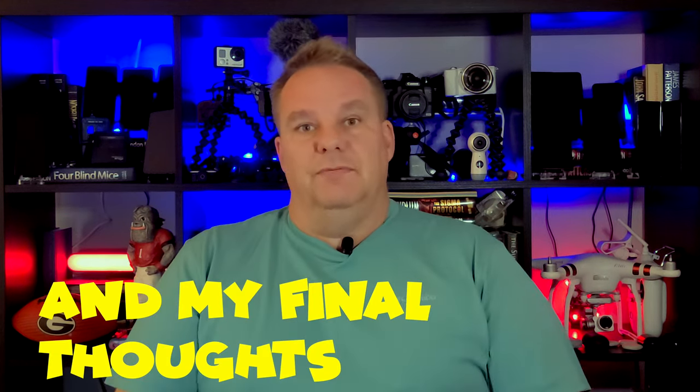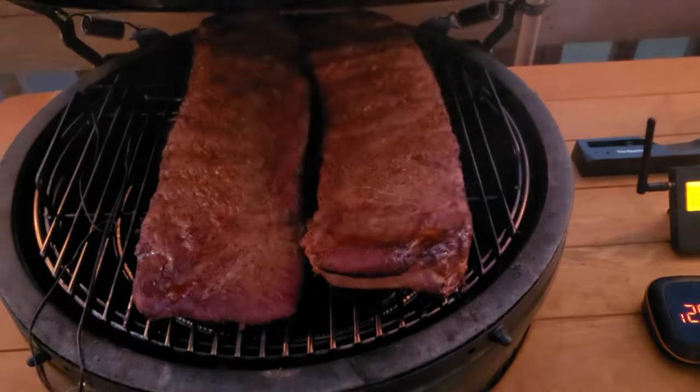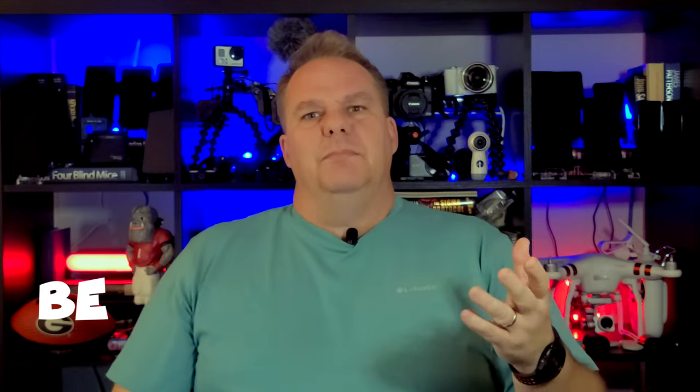Hello there all and welcome to a follow-up to the MeatStick review. After doing another two smokes on my grill, I have finally come to the conclusion of what my final thoughts are on the MeatStick, as shown here.